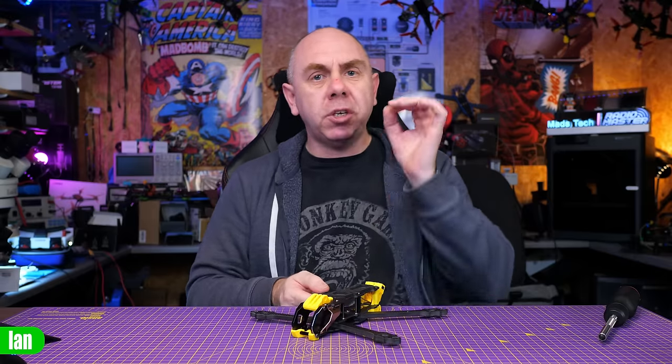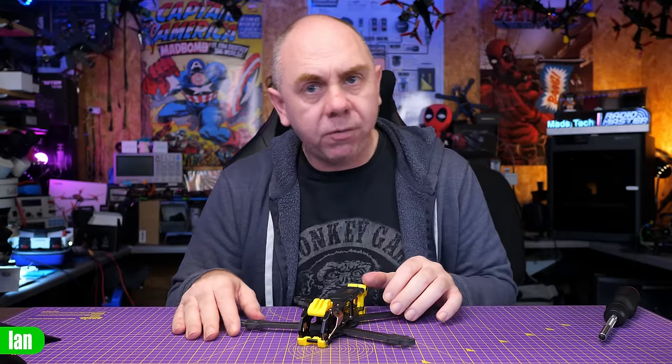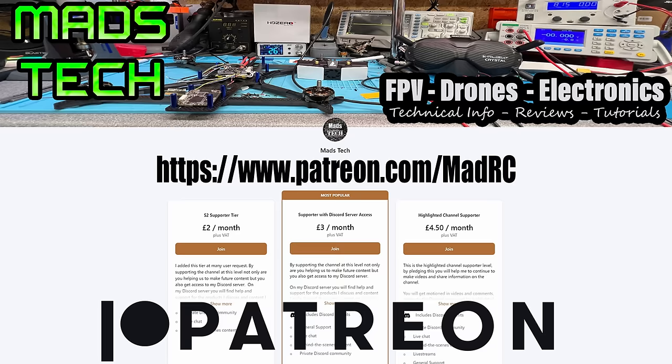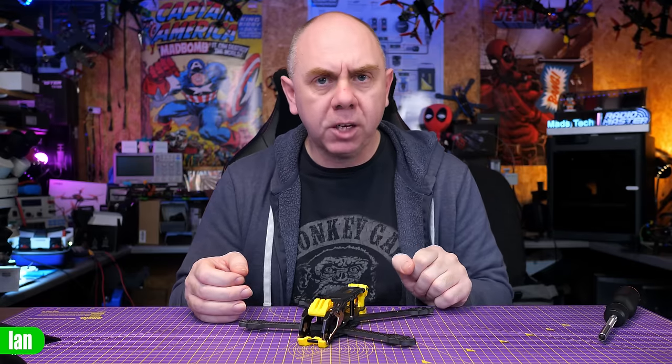That's it for me on this one. If you're interested in getting yourself the Speedy Bee Mario 5, there will be a link to it in the description. It's available in both the dead cat and a standard X version. I want to say a big thank you to Speedy Bee for sending this one over. We're going to be talking about a few other products from Speedy Bee in the near future, so if you're interested, please make sure you're subscribed to the channel. If you'd like to support the channel to allow us to keep making content like this, please do consider checking out my Patreon — it's only through the support of my patrons I'm able to keep making content. A massive thank you to all of my patrons. Please let me know what you think in the comments. Stay safe, I'll speak to you soon.